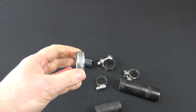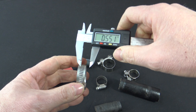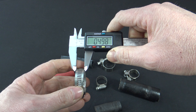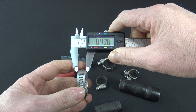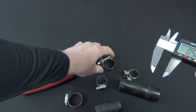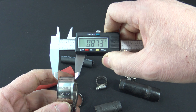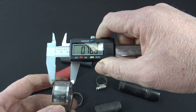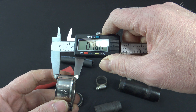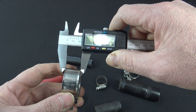Now depending on the space availability where you're putting these clamps, the worm drive clamps are going to be smaller and able to be put in tighter spaces. This one here measures about a half inch wide. The same size T-bolt is a little over three quarters of an inch wide. So if space is an issue, you're probably going to have to stick with the worm drive clamps.